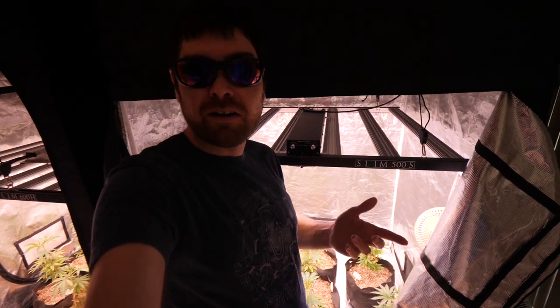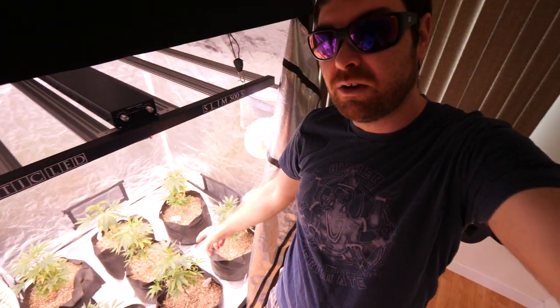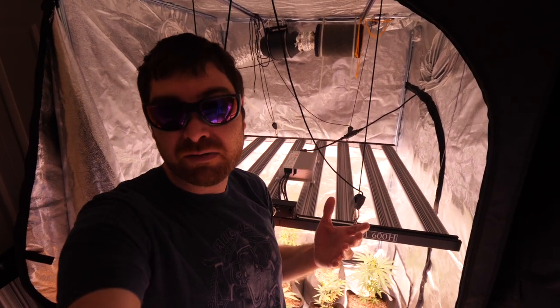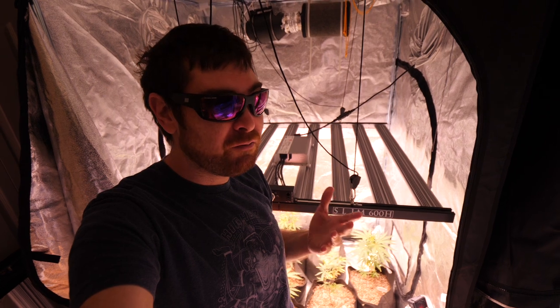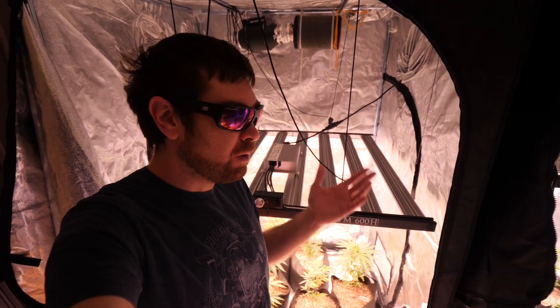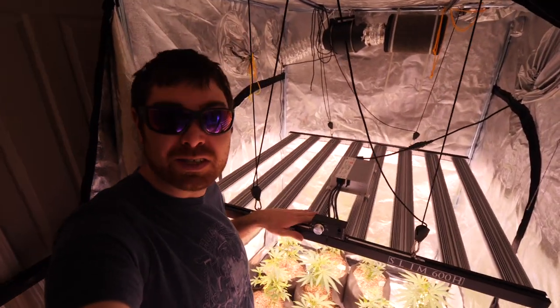What's going on guys, I'm back in the garden — we are underway here with some beautiful vegging girls. We're about to hop in and give you guys an update. We haven't posted for a bit; we were dealing with some family medical emergency issues and some personal issues, but we are trying to get back in the garden and get back on the swing of things.